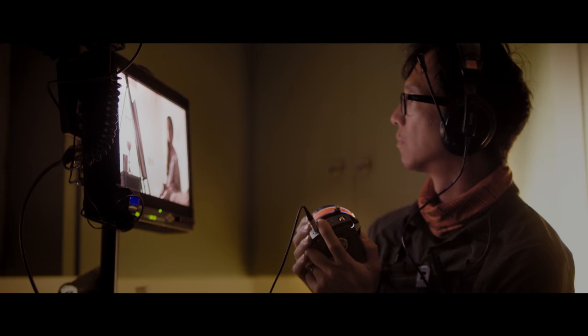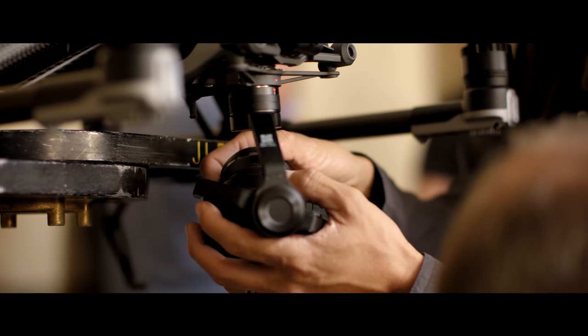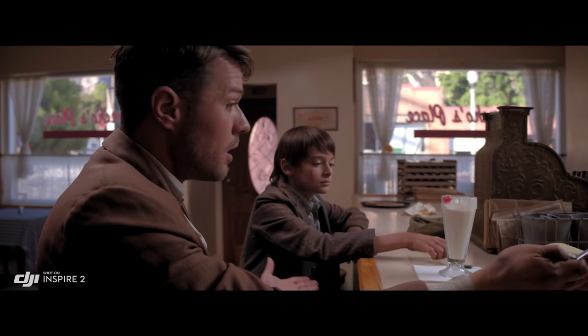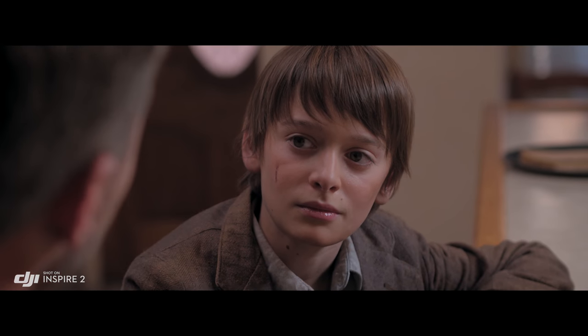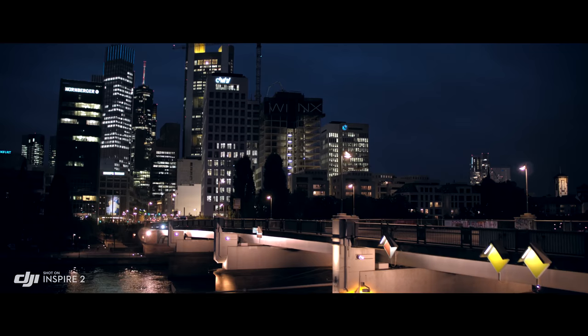The Inspire 2 is DJI Focus compatible for precision focus control. A broad range of Micro Four Thirds lenses are also supported, including zooms from 9mm to 45mm. The 45 is pretty beautiful on this camera — we use that a lot for close-ups. It has a great depth of field and just feels cinematic.